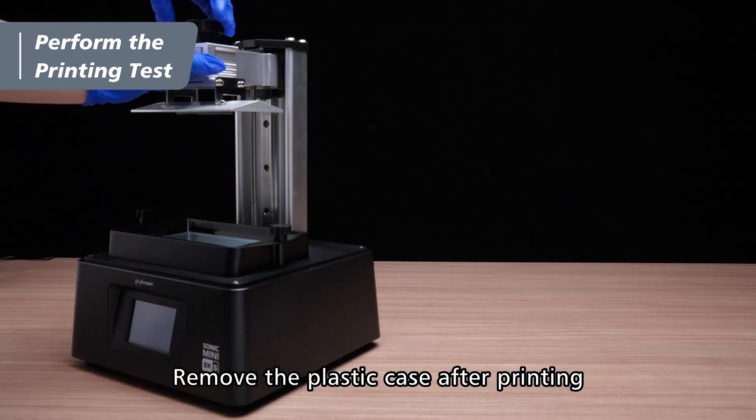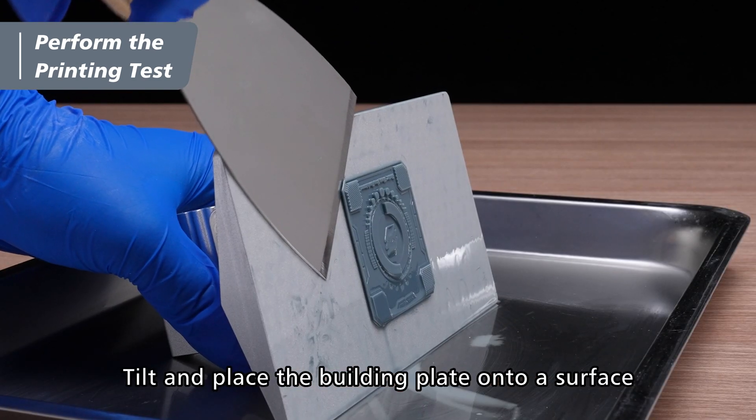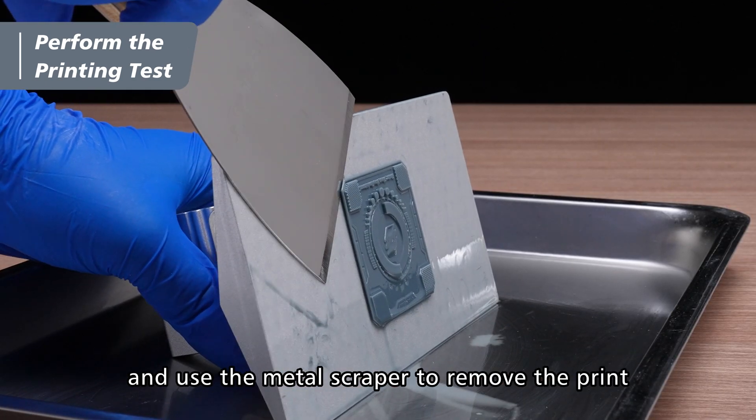Remove the plastic case after printing and remove the building plate. Tilt and place the building plate onto a surface and use the metal scraper to remove the print.